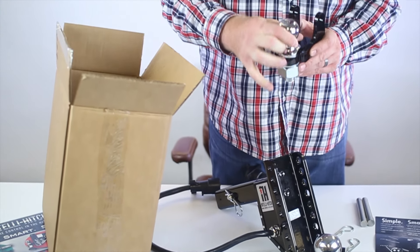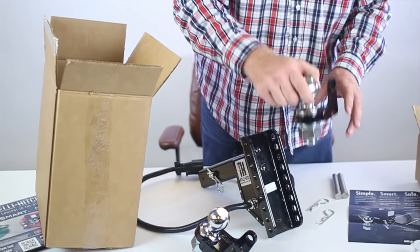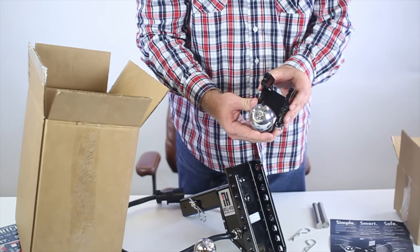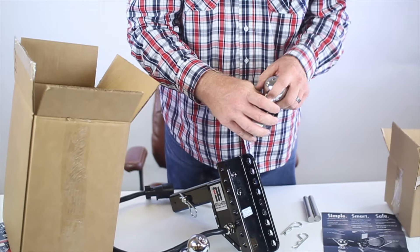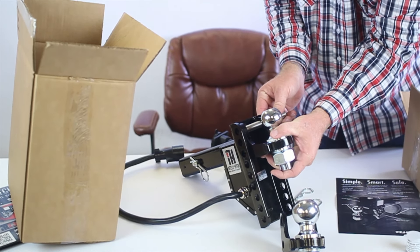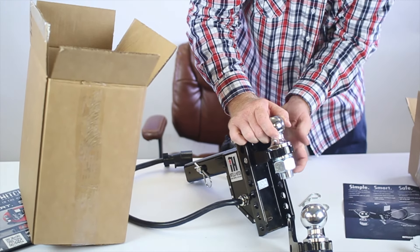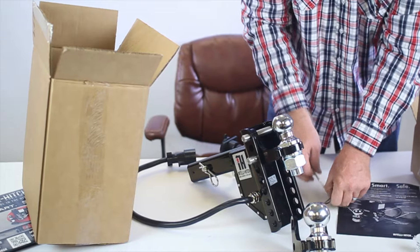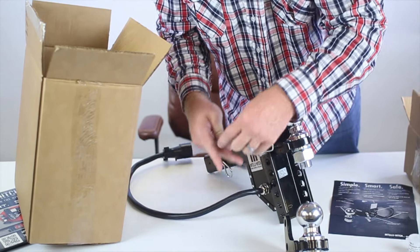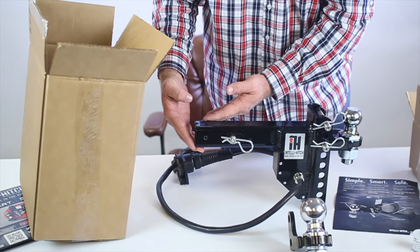You'll notice that the ball rating for the 2 inch is 10,000 pounds and the ball rating for the 2 and 5 sixteenths is 15,000 pounds. Simply set for the receiver height necessary for your towing.